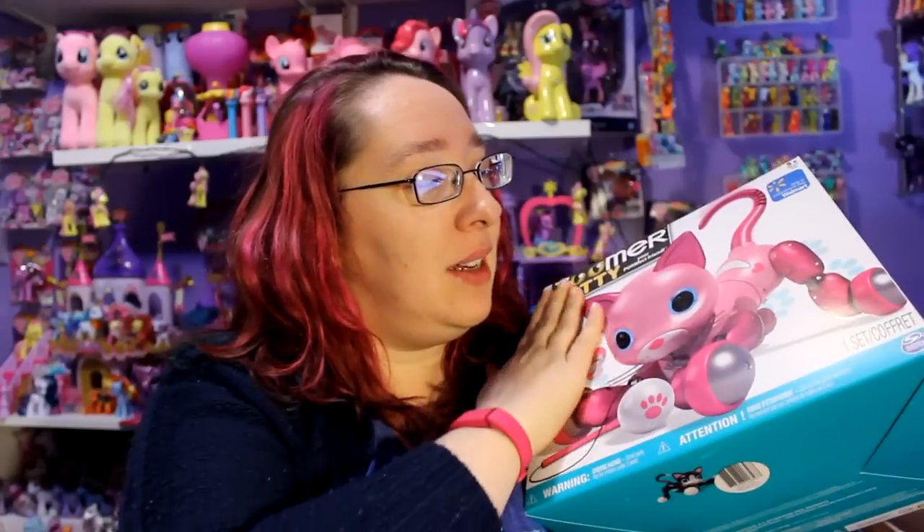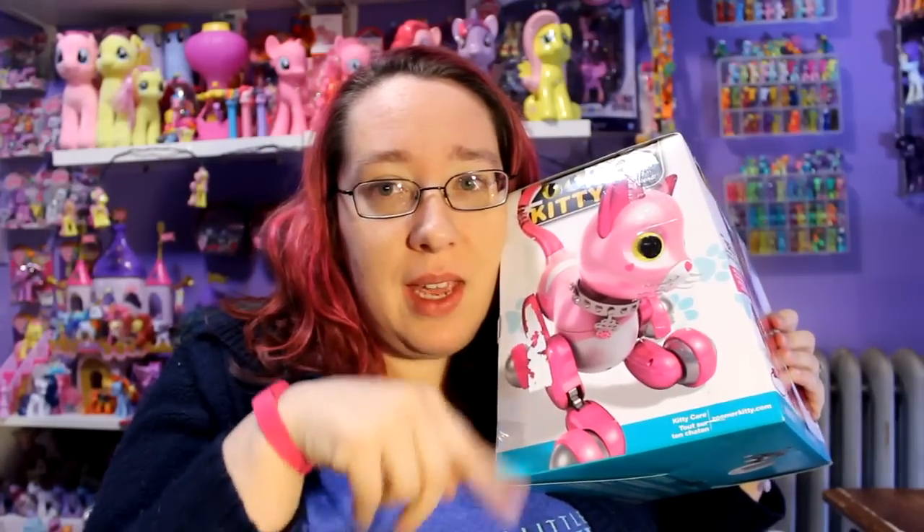Hey everyone, every person out there on YouTube. First off I want to apologize if I sound really horrible — I've been sick for the last couple days, and that's why I have a lack of videos. But I am going to be opening up my Zoomer Kitty. This is a Walmart exclusive, and I have had this cat on layaway at Walmart for months. I finally picked her up, so she does have a little damage on her package because they put my layaway label on there. She costs $79.92 at Walmart.